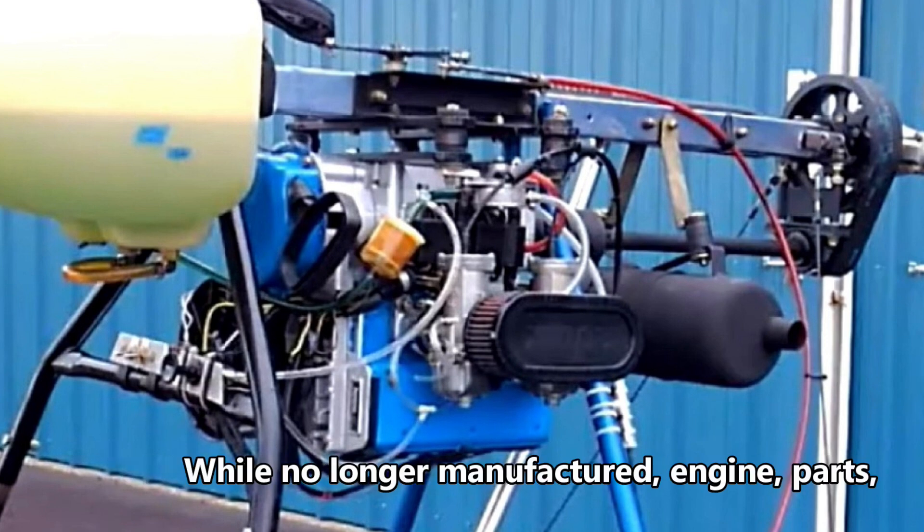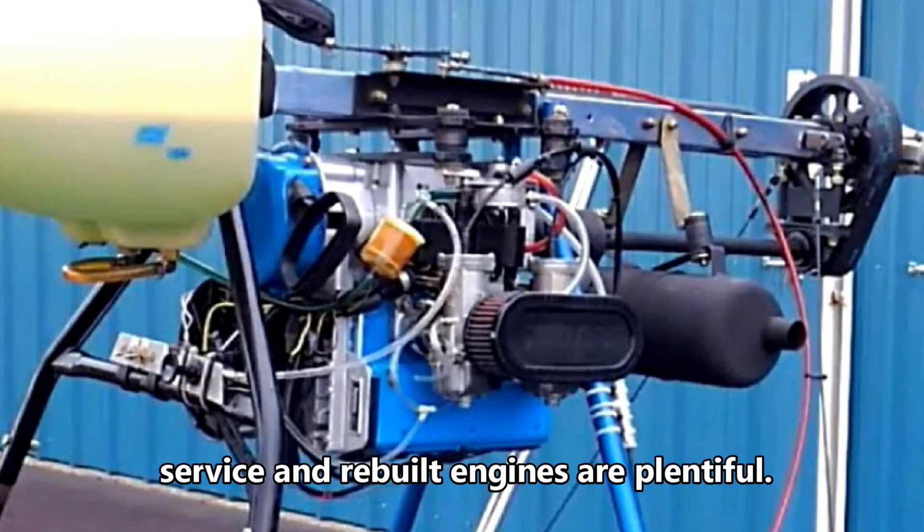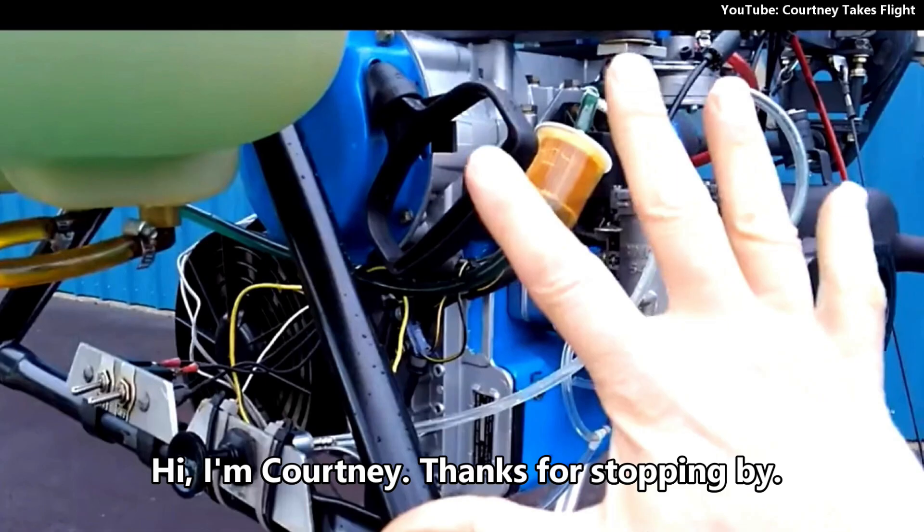While no longer manufactured, engine parts, service, and rebuilt engines are plentiful. Hi, I'm Courtney. Thanks for stopping by.